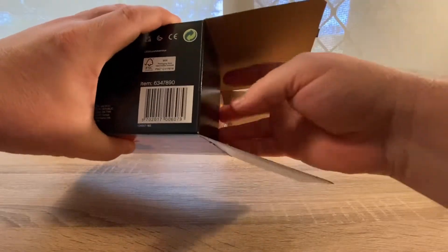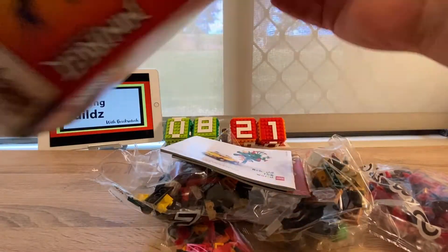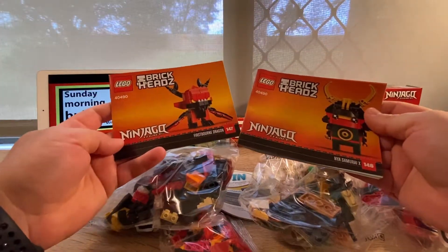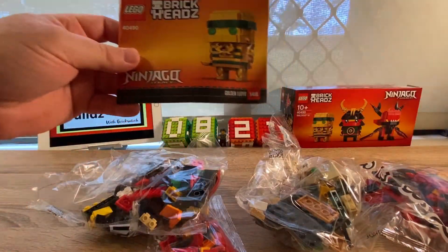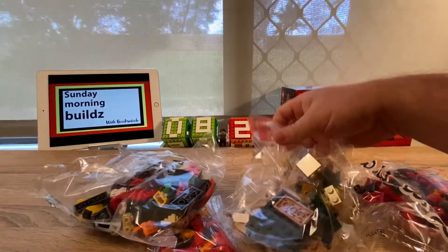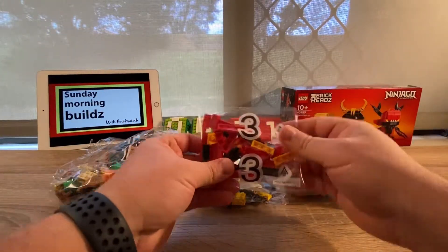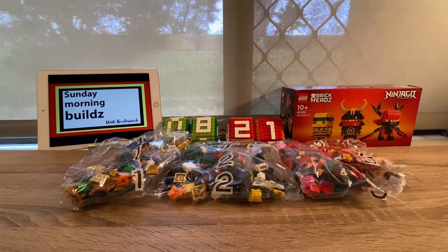Decent size. There are three instruction manuals — 146, 147, 148. And we have one bag, two bags, three bags... three and a half bags. Okay, time to get into it.